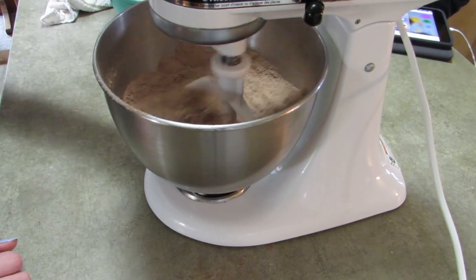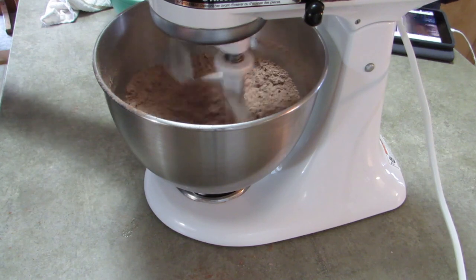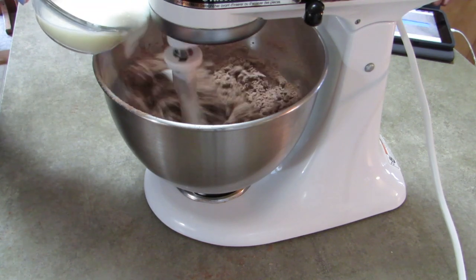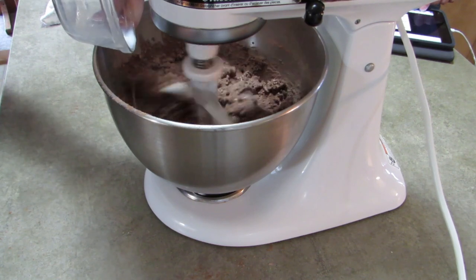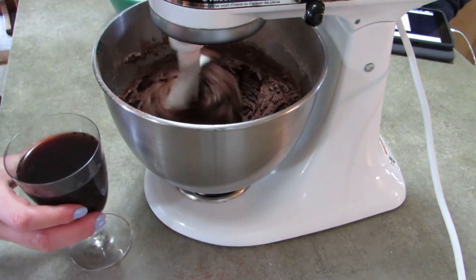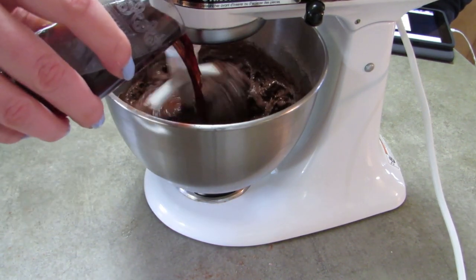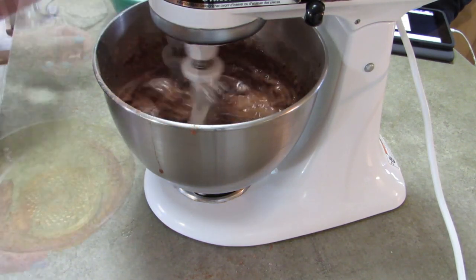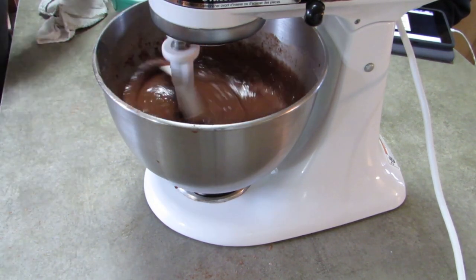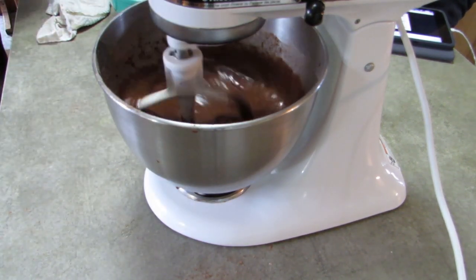Now you add two eggs to your dry stuff, and this is kind of backwards from regular recipes. This is a cup of buttermilk — I did not have buttermilk and couldn't find it at the store, so I had to make my own: a cup of regular milk with a tablespoon of lemon juice, let it sit for about five minutes and that'll do it. Then I added a cup of red wine — I used a nice sweet red dessert wine — and then the last part, one cup of vegetable oil. Oh, and a teaspoon of vanilla — I totally lied to you guys, that was the last part.